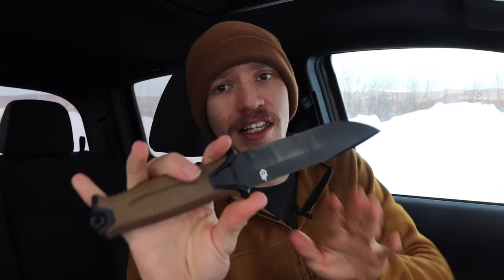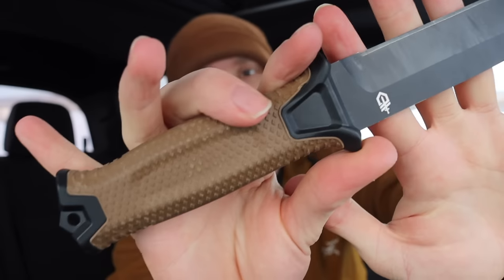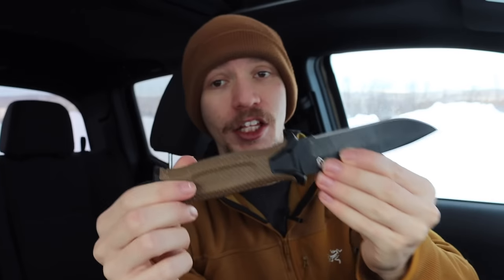This is the Gerber Strong Arm, a blade that is widely known by many people. It's an interesting knife — I've never really liked it, but a lot of people do. Today we'll talk about why the Gerber Strong Arm is not such a great knife, because there are plenty of better options.